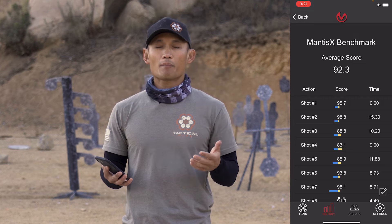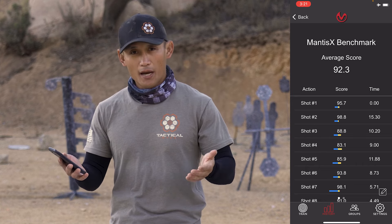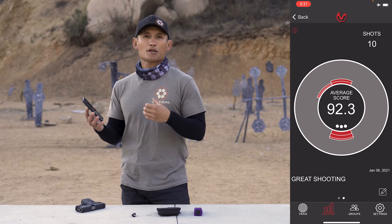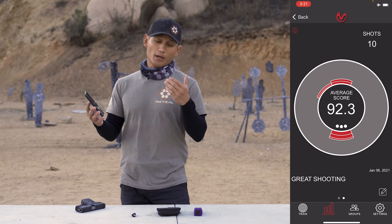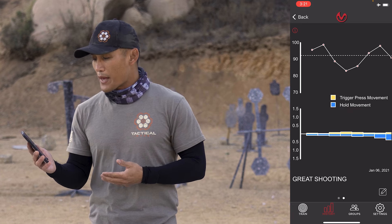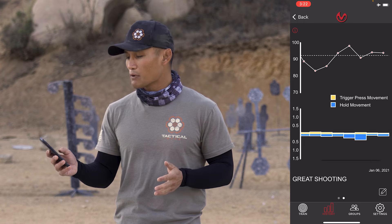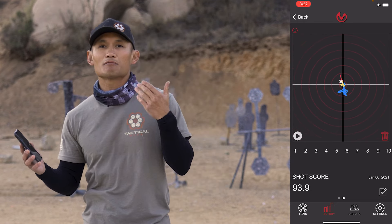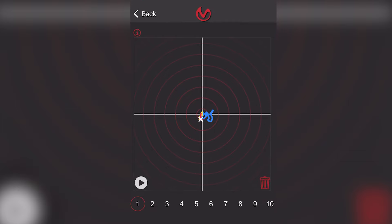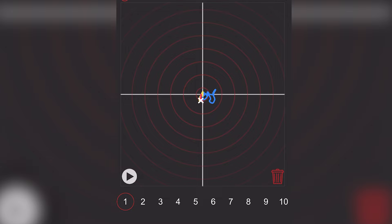Another great thing about the app is that there are four primary screens providing data based on the drill you're using. The first screen gives you the average score, number of shots, and shot times. Swipe left and you get a bullseye picture telling you if your shots went up, center, left, or right, with a diagnosis. Scrolling more gives you the movement of your trigger and movement of the gun. The last screen is where you can really dive into everything — it literally shows you where your muzzle was moving.